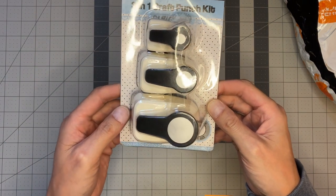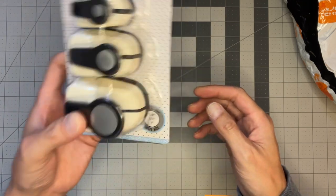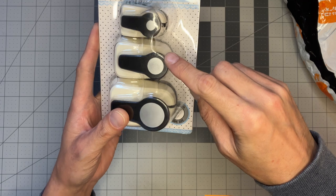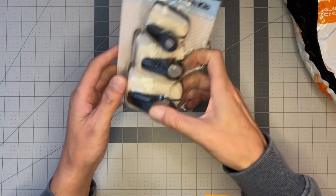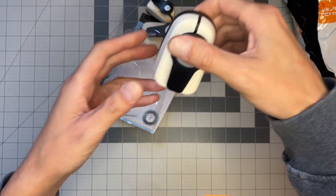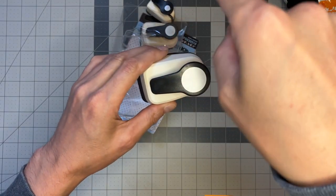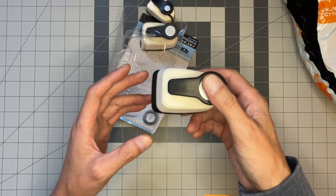Next I got something I'd never seen before on Temu — it's a set of three circle punches. They were not that expensive for all three of them and they feel fairly substantial. You get a one-inch punch, a five-eighths-of-an-inch punch, and a three-eighths-of-an-inch punch — they don't go that big. The main reason I got them is for pockets in junk journals — creating a pull tab by feeding the paper halfway through and punching it out so you have a little half-moon taken out. I'll tell you the price — these were $6.29 for all three.